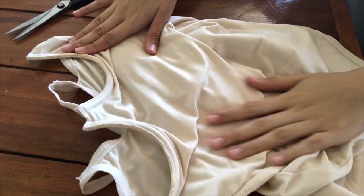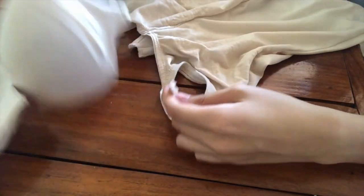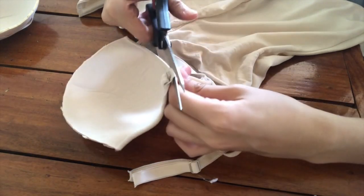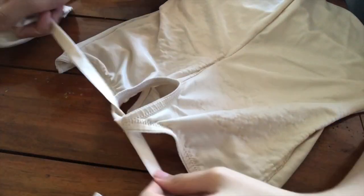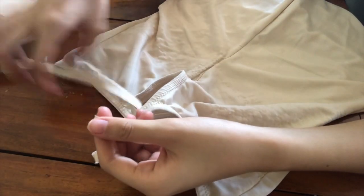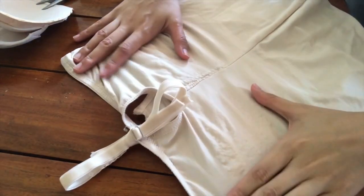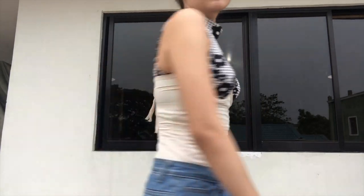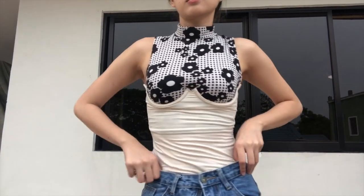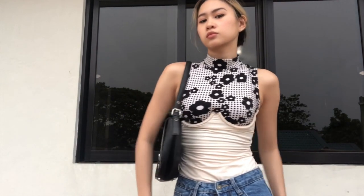Here we have the pads removed, and this is the problem I was talking about — the straps. What I'm gonna do is just cut off the foam from the straps and leave the straps themselves, because I think it's more secure that way. Now we have these two long tails at the back and I'm just gonna tie them together so it looks a little bit better. The back's a little bit messy so I need suggestions on what to do with it — please leave them in the comment section below. But overall, the product is actually nice and it's really easy to make.